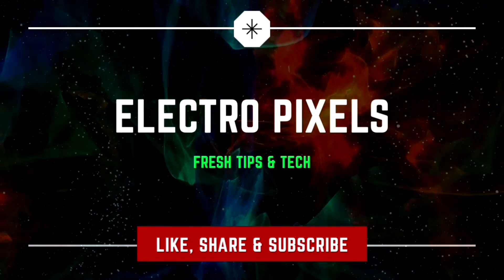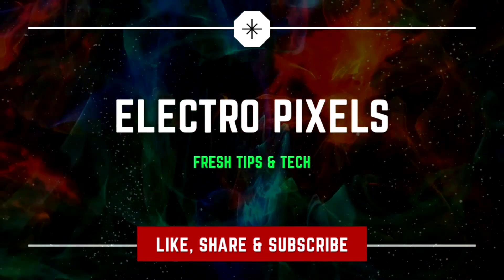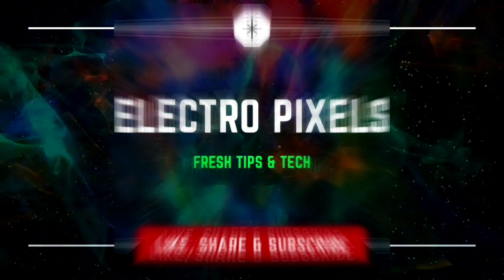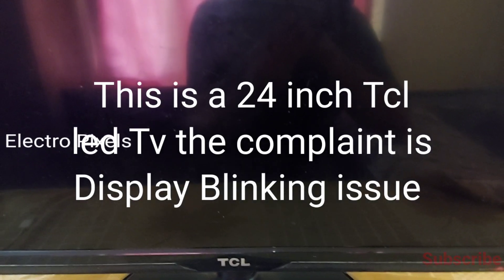Hello friends, welcome to Intro Pixels. If you like our channel, please don't forget to like, share, subscribe and press the bell icon for further notifications. Welcome to today's video.